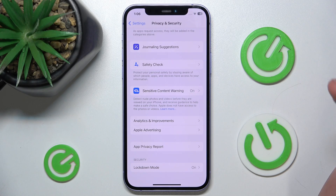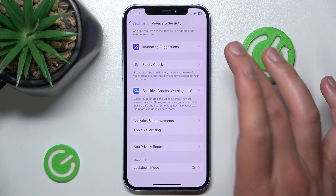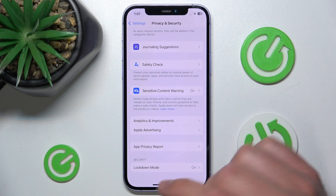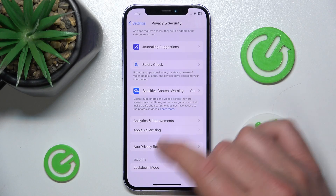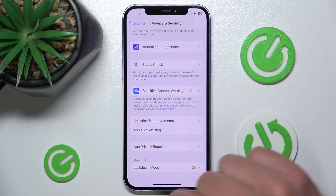As for what Lockdown Mode is, how to turn it on, what it does, and what settings or options you might lose when using it — we have another video on our channel about everything related to Lockdown Mode, so please search for that video to get to know everything you need to know about this specific security mode.